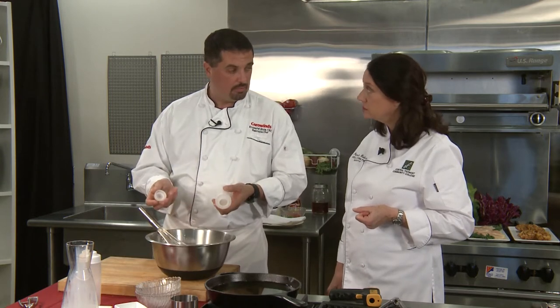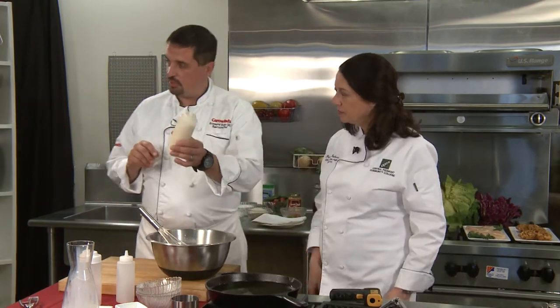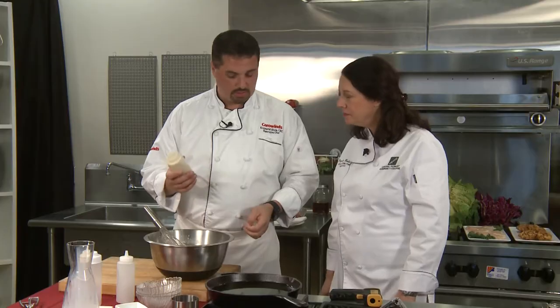Let this sit for a couple of minutes. You can also make this up ahead of time and keep it in your refrigerator in your squeeze bottle — good for about a day. Put a little label on it so everybody knows what it is. Don't squeeze it into your coffee!